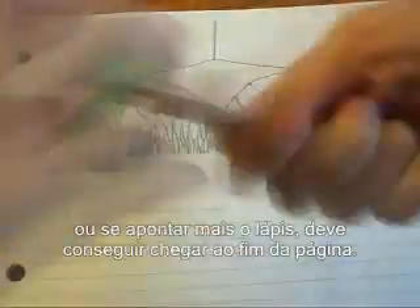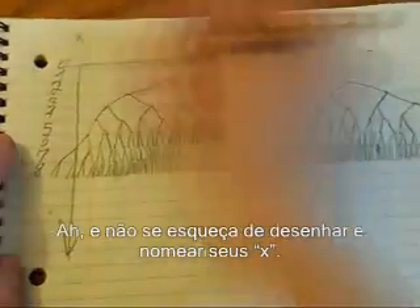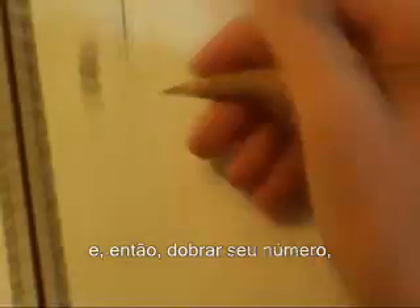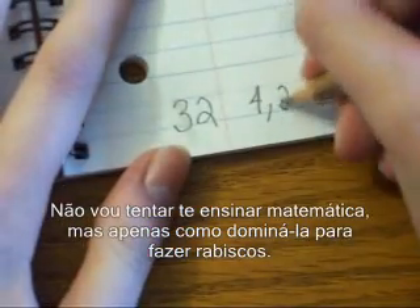Maybe if you have more room, or maybe if you sharpen your pencil more, you can get to the bottom of the page. Oh, and don't forget to draw and label your axes. If each broad swing of Hercules' sword chops off all the heads, thus doubling your number, you can see where I'm going. I'm not going to try and teach you math, just how to wield it for doodling purposes.